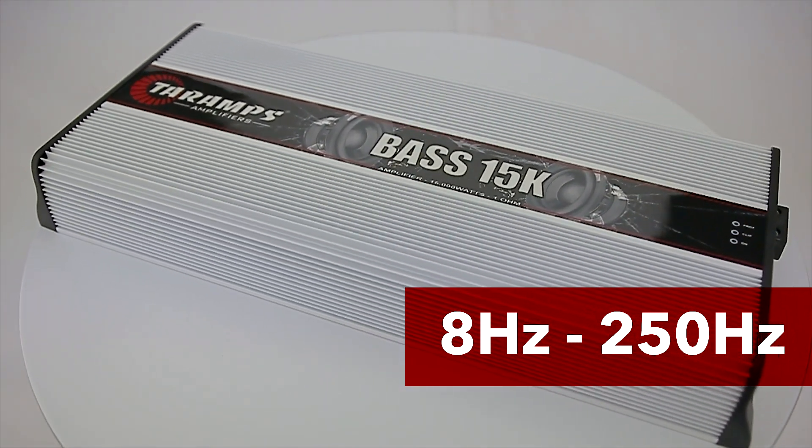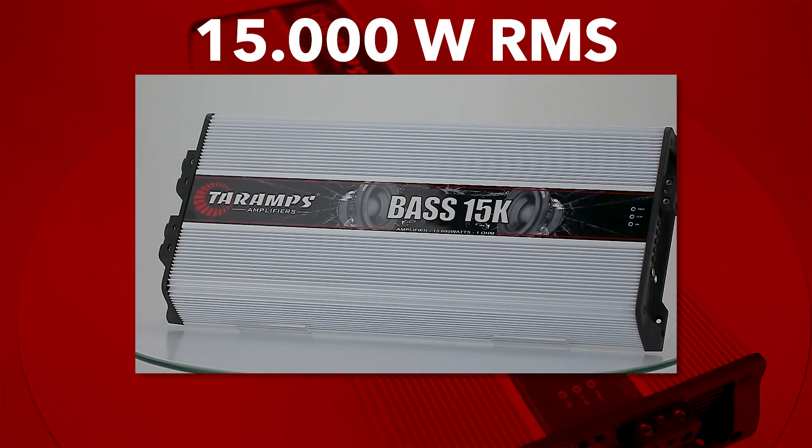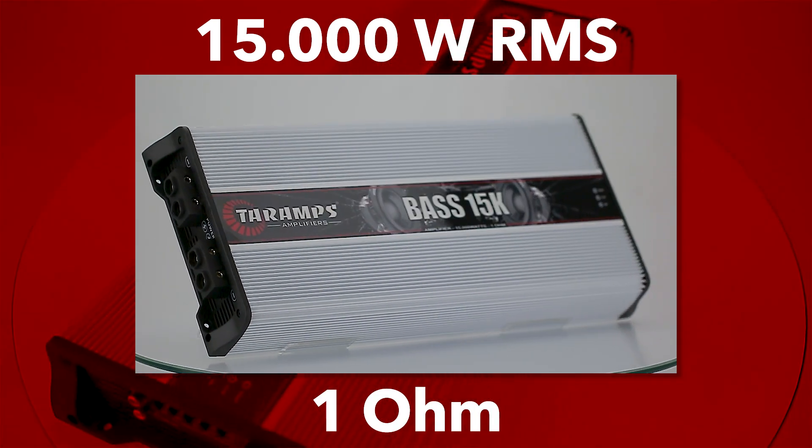It delivers on a single channel an incredible 15,000 watts RMS at 4.4 volts, with a minimum impedance of 1 ohm. Robustness is a striking feature of this model.